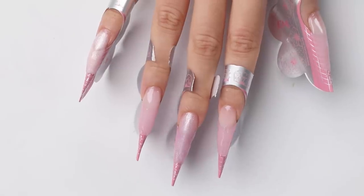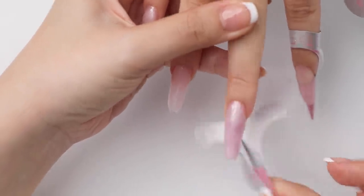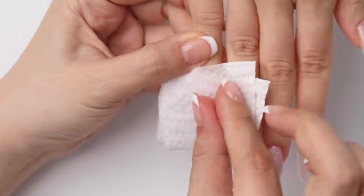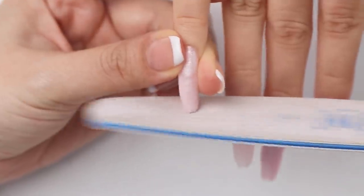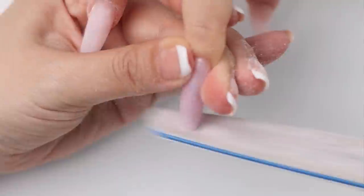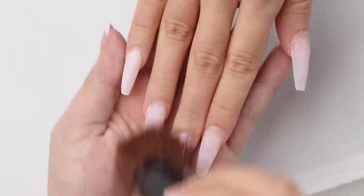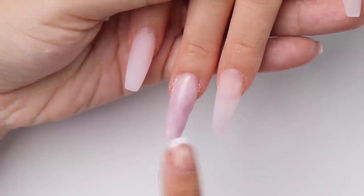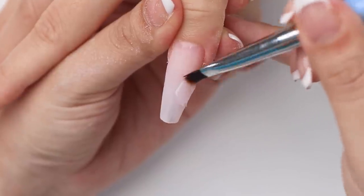Once I was done with the poly gel extensions and they were all cured, I can go in and remove the forms. Then I'll give the nails a good wipe with alcohol to remove the sticky residue, and I can start filing and reshaping the extensions. I realized some of the nails didn't have enough structure — meaning they were a little bit thin — so I went back in and added more poly gel on top.